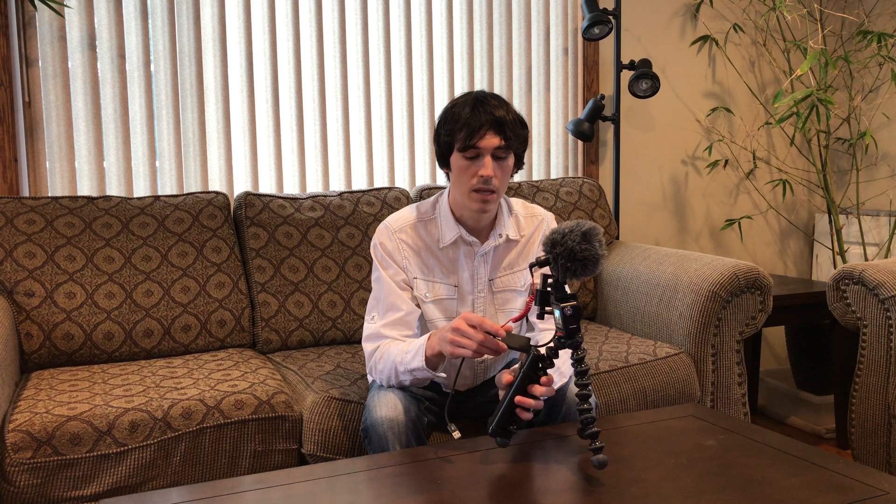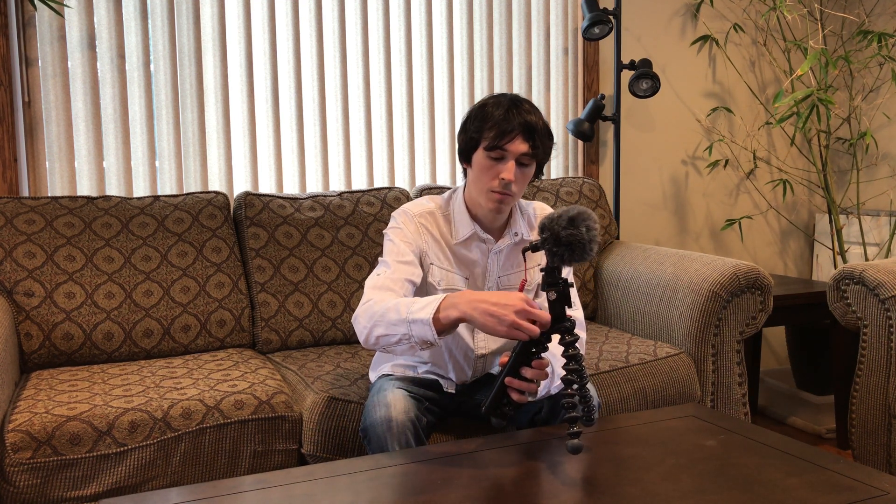You'll notice the audio gets out of sync when you're using the external mic adapter — this GoPro 3.5 millimeter external mic adapter — when you have an external power source like a power bank plugged in. However, when you're using just the external mic through this adapter without the power bank attached, your audio is perfectly fine.